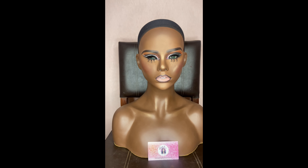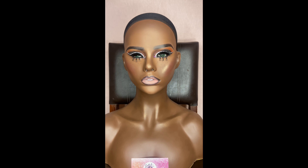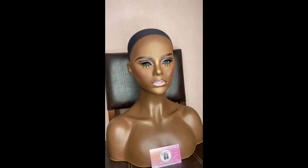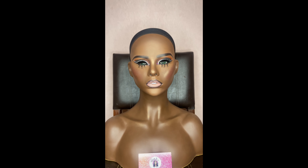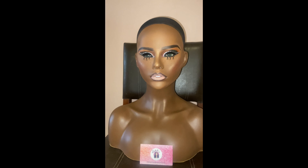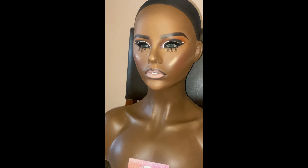This is the final look — I hope you guys enjoyed! Everything is listed down in the description box if you want to attempt to do makeup on a mannequin head. I didn't have all the space to record every step, but I'll give you all the details below. This is the completed look — I hope you try it on your own mannequin head one day and make that extra income as a makeup artist. Please like, comment, and subscribe if you want more videos — thanks for watching, bye!